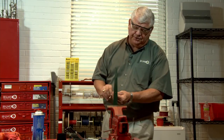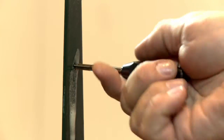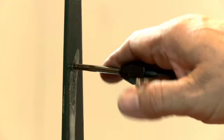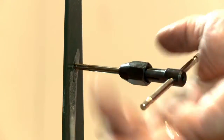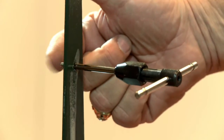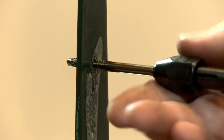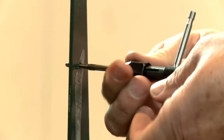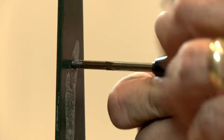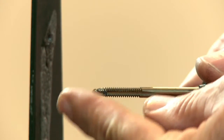Just keep tapping it through about one to one and a half revolutions — no more than one to one and a half turns to start. Then the reason you back it off is to let it clean the threads out. A tap has flutes which allow the excess metal to fall away, making the threads clean. You can see the tap coming through the other end, and you know you're all the way through and tapping a clean hole by that time. You can see the trash in between the flutes — that's what it was physically cutting out to create the threads.